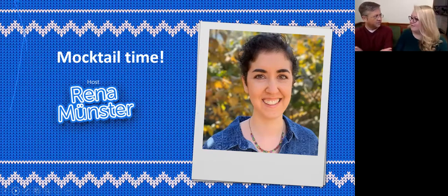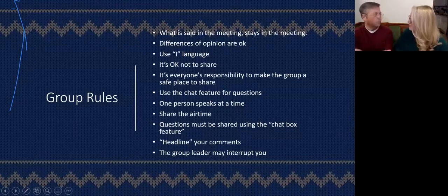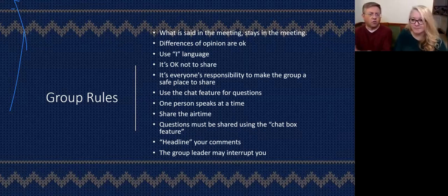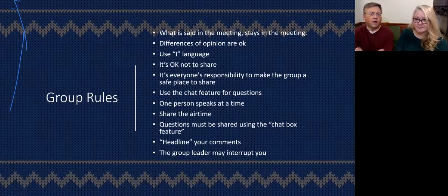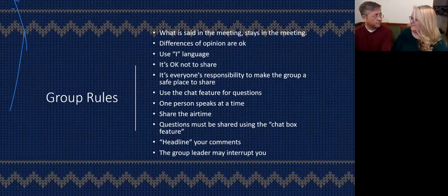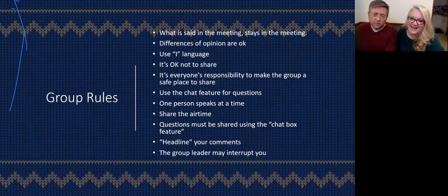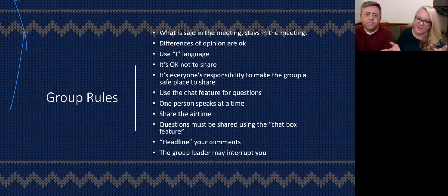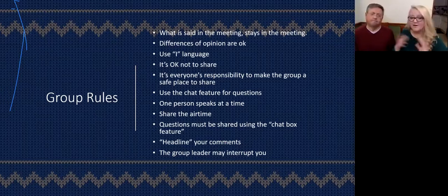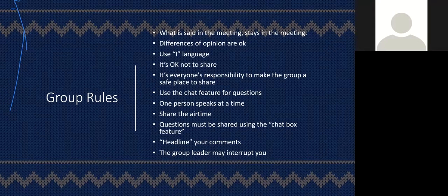Thank you, Rina. Moving on — we have some rules. We'll get through the rules. I think everyone understands the rules anyway. They're on the screen for us to review. Let's highlight them. What is said in the space — we're all here together supporting each other. Zoom is like Vegas: what happens in Zoom stays in Zoom. Differences of opinion are okay. Of course we want everyone to try to use I-language as much as possible. And it's okay to not share — if you just want to sit and absorb everything, we won't call you out. Your presence is what matters. It's important that we're all here together.